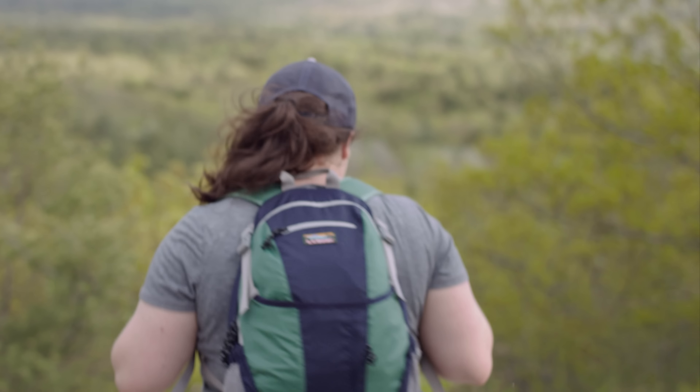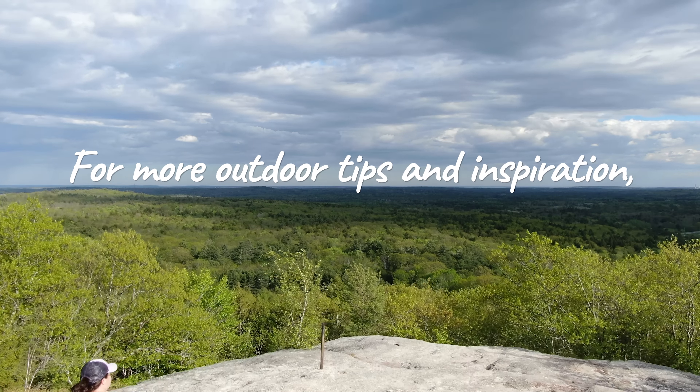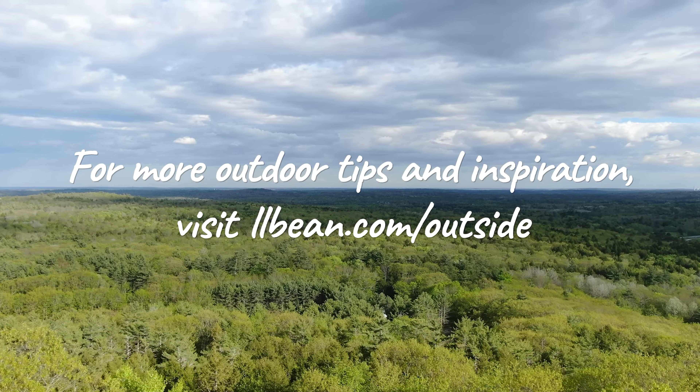As our founder LL Bean once said, if your feet are happy, you're happy. Happy trails! For more outdoor tips and inspiration, visit our Get Outside Guide at llbean.com/outside.